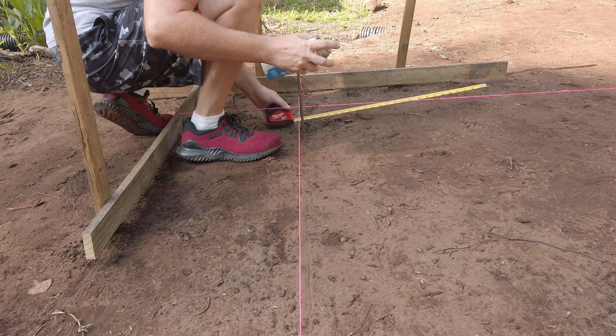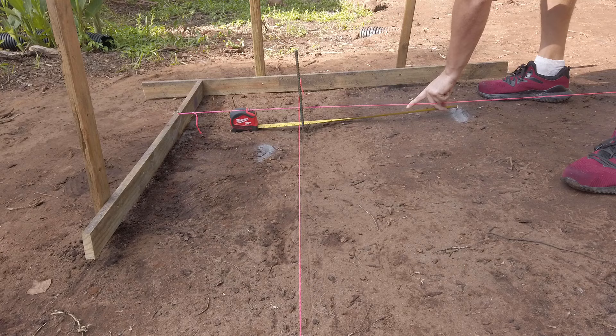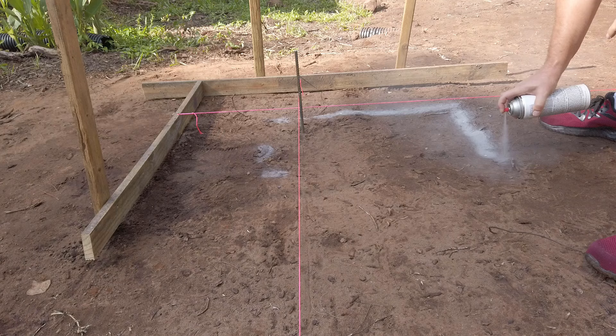Now I can mark out for my footers. Something to be aware of: when I say CMU, I'm talking about a concrete masonry unit, or a cinder block for those not in the trade. This string line represents the outside of my framed wall, which will also be the outside of my foundation piers. It does not represent the outside of my footers — for that, I'm going to mark 4 inches outside those string lines.